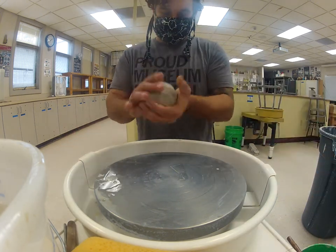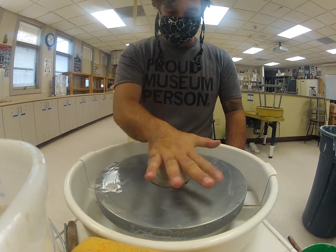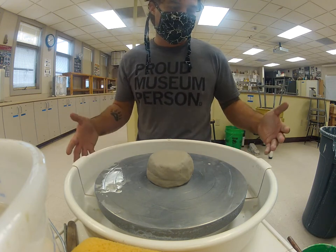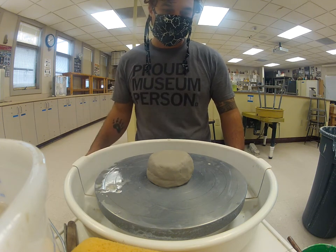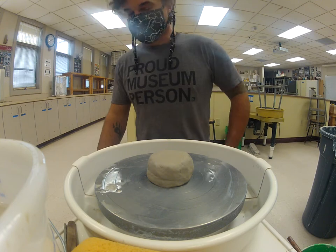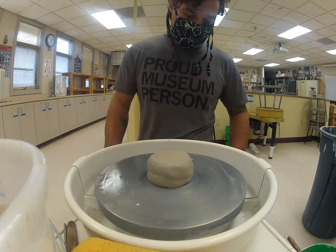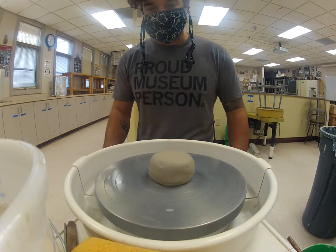We've already gone through centering and wedging, so this will be a little less in-depth. A couple of things to remember: when you sit down at the wheel, disinfect it — grab a wipe or the spray and wipe it down. Since other people use the wheel, they may throw in a different direction, so turn on your wheel and make sure it's going the direction you're comfortable with. If not, stop the pedal and reverse directions.